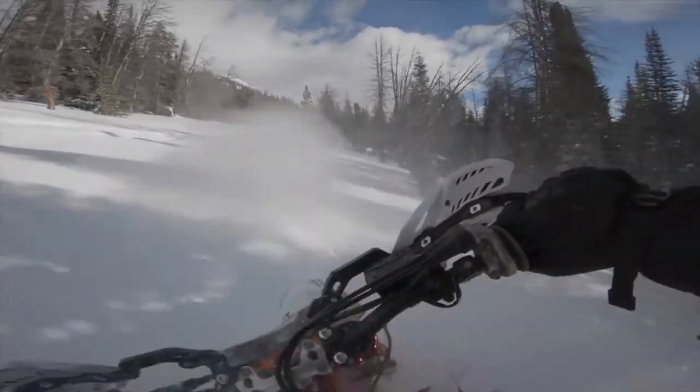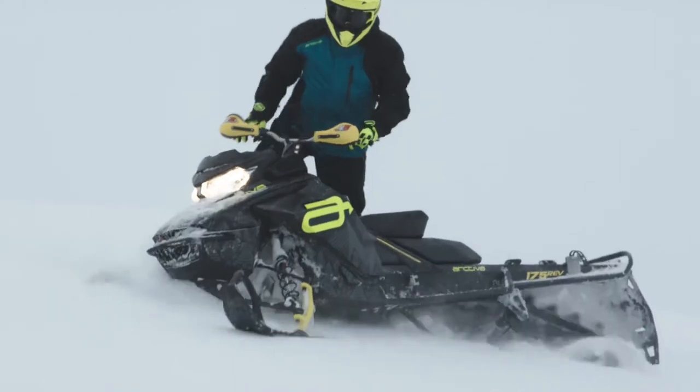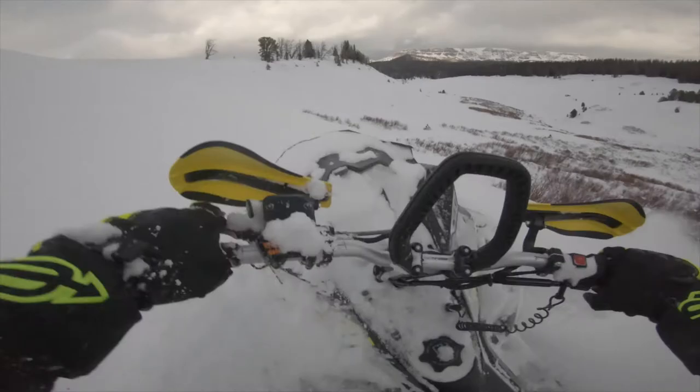Arctiva is dedicated to the sport of snowmobiling. Countless hours are spent researching and designing performance outerwear and layering garments specifically for the power sports enthusiast.